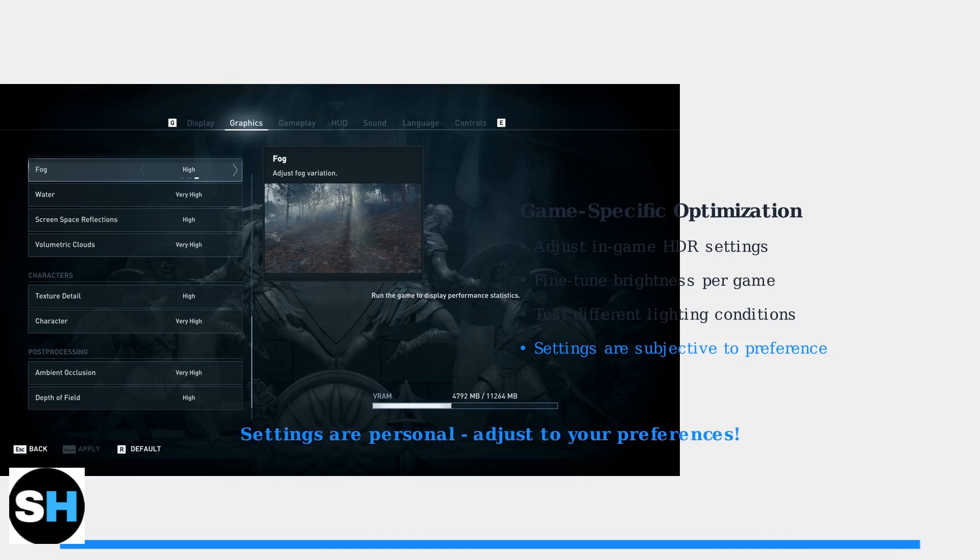Remember, optimal settings are highly subjective and depend on your viewing environment, personal preferences, and the specific content you're viewing. Don't hesitate to experiment and adjust settings based on your individual needs.